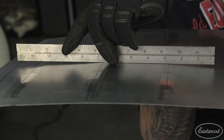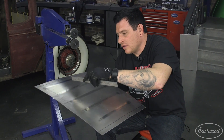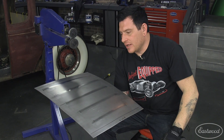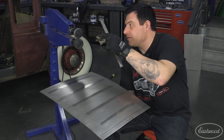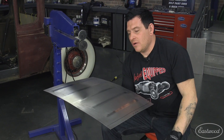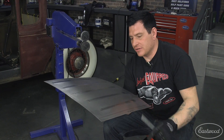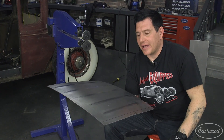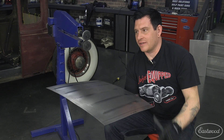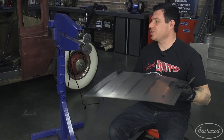By just wheeling each of these bead lines a little bit on either side, we've stretched the metal and given it extra material for the bead to use up when we roll all the beads in the panel. There's a little distortion now from the English wheel, but once we throw these beads in, it'll pretty much all flatten out and we won't have that crazy oil canning we showed on our test piece earlier. Let's throw it in the bead roller.